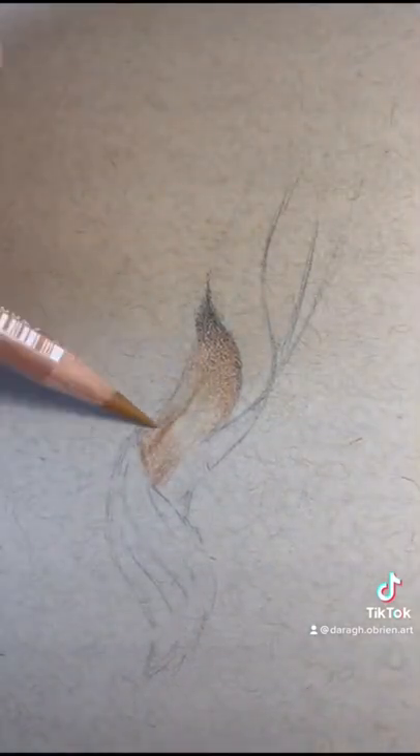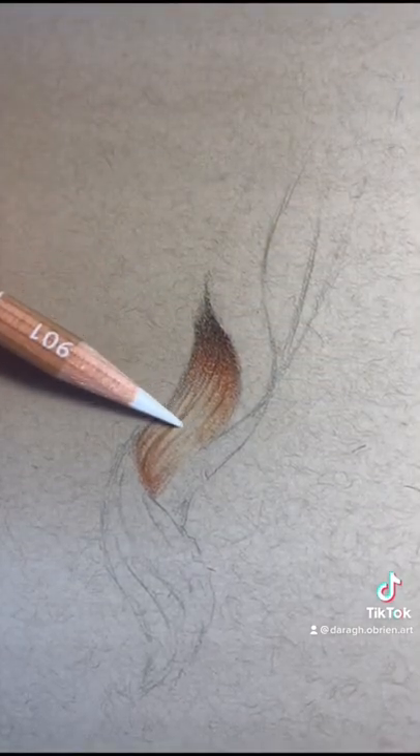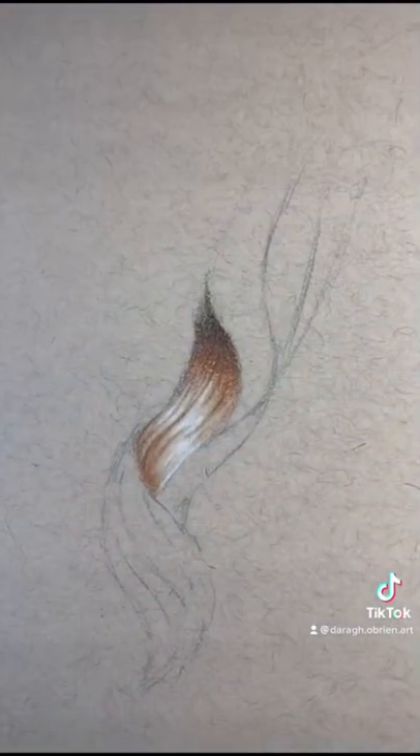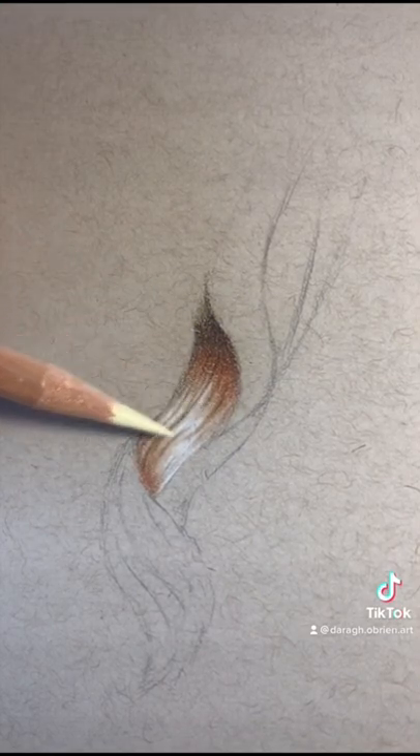I'm going to start mapping out the details by adding more pressure. Now I'm going to add some white highlights right in the middle to make the hair pop even more. Now that I've established the shape and the color, I'm going to go back and refine each and every area.